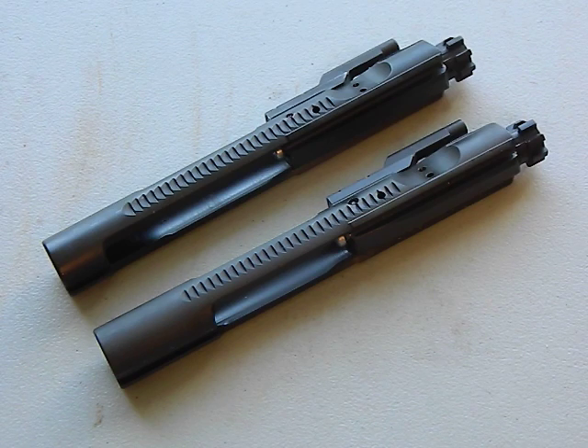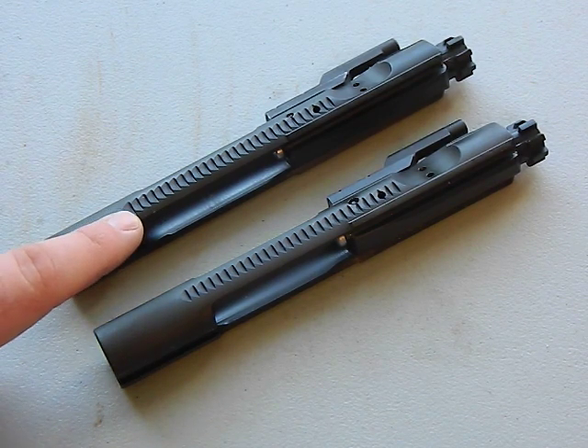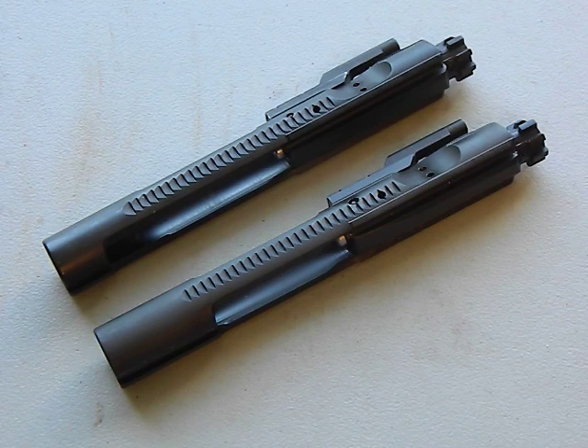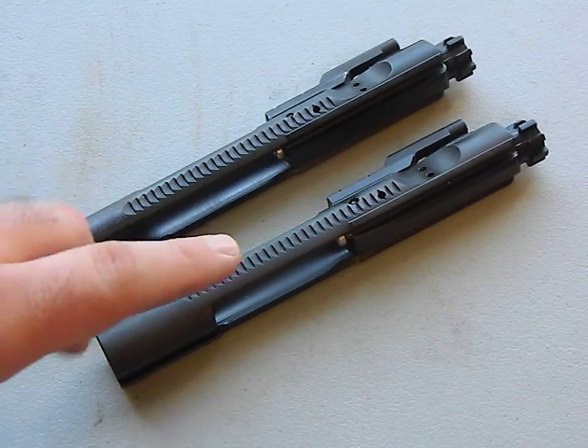We all know what it is and what it does, but what do we need to know when building an AR-15? First and foremost, there are two kinds of bolt carrier groups - we'll simplify this for the average builder. The one on top is the AR-15, the lower one is the M16, and yes, you can legally use the M16 bolt in your AR-15 rifle.